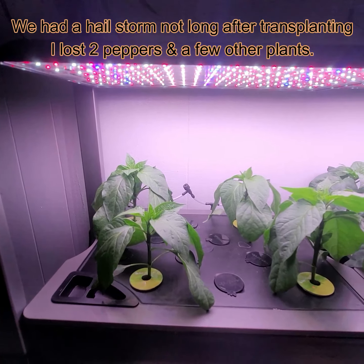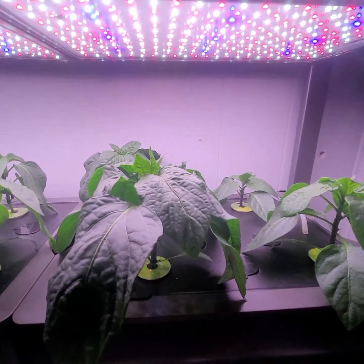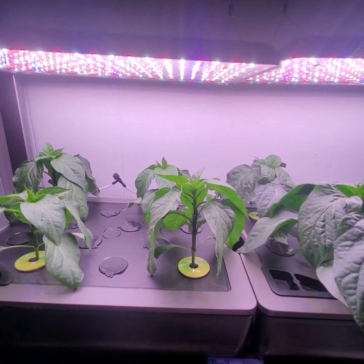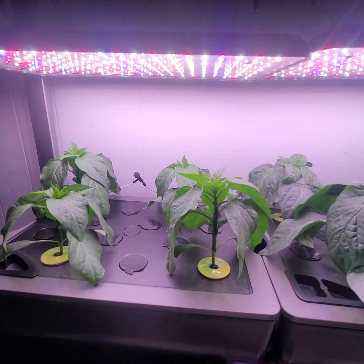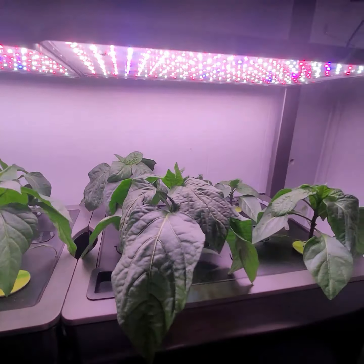But yeah, these are my peppers. If you like this video, definitely follow me and subscribe to my channel. Leave comments below, or if you have any questions leave them below. I will see you on my next update.